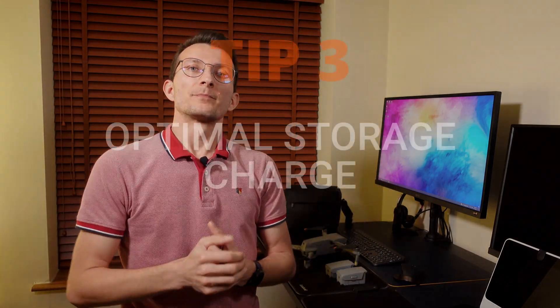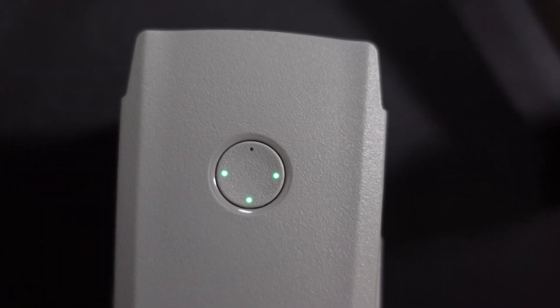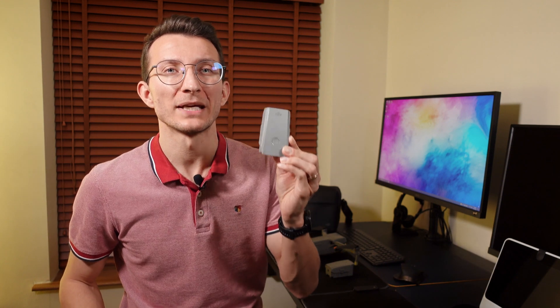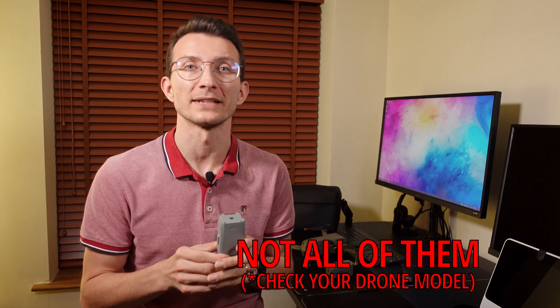The optimal charge for storage: if you plan on keeping your batteries in storage, make sure they are at 60 to 70%. There's no screen to give you the exact number, however two solid dots and one blinking dot on the battery seem to be a sweet spot. Alternatively, you can fully charge them and they will auto-discharge to 60% after seven to nine days.